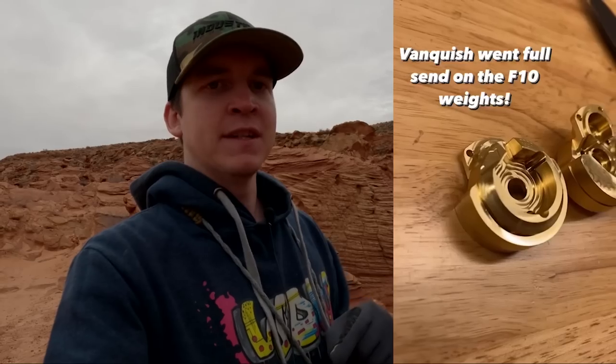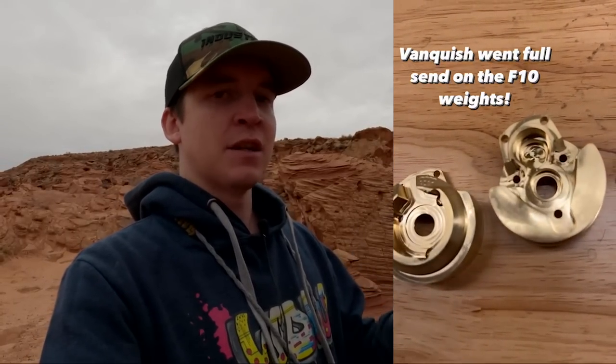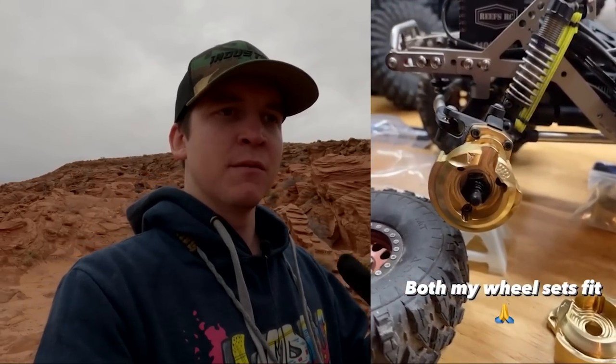That one has Vanquish F10 Portal Axles, which are excellent axles. I really, really like that design a lot. Vanquish recently released their brass portal cover weights, and I installed them on the truck. We're going to go run it today. Traction's a little limited, but we're still going to look for the differences in weight up front and how that can be an advantage for us. Let's check it out and see how these things perform.